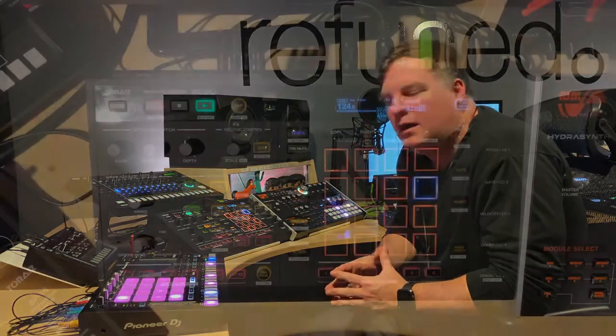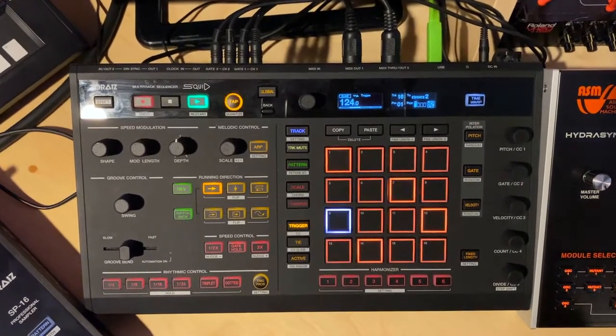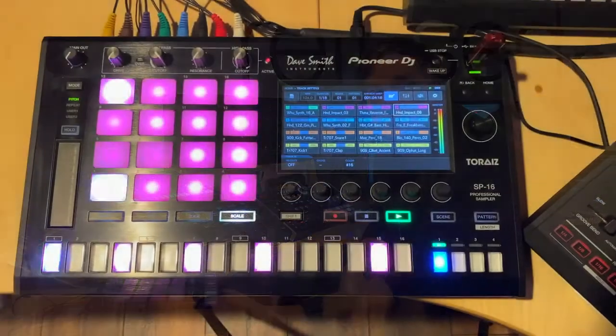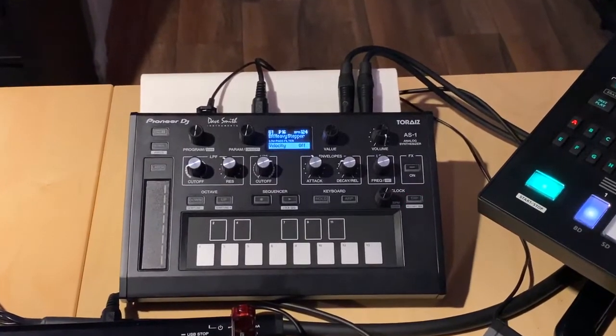Okay, here we are at the left-hand side of the desk. This is kind of like the Pioneer Zone. First and foremost, I have the Toraiz Squid Sequencer, and that's sending a lot of information out to a few devices in the studio — two on this side that it's talking to. Number one is the Toraiz SP-16 sampler. I use this for a lot of drum-type sounds and chopping up other samples. And next to that is the Toraiz AS-1. It's a synthesizer.